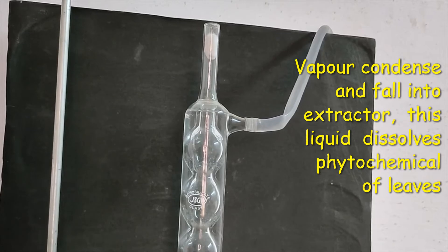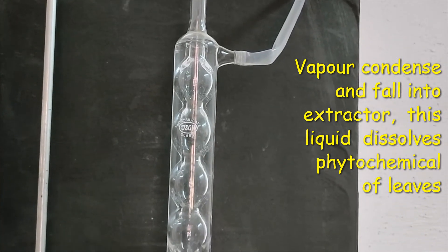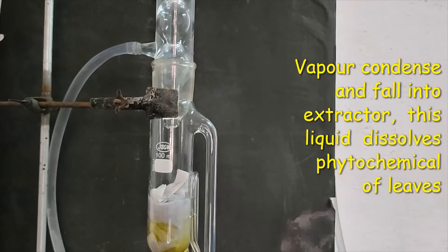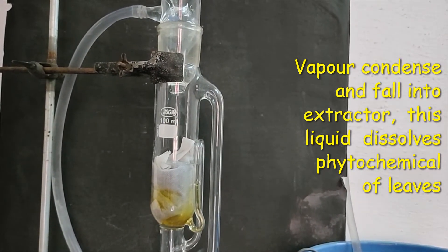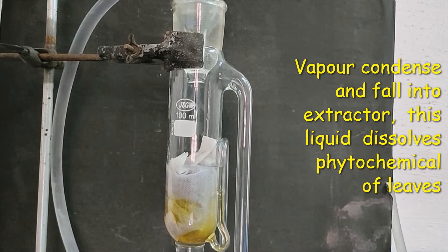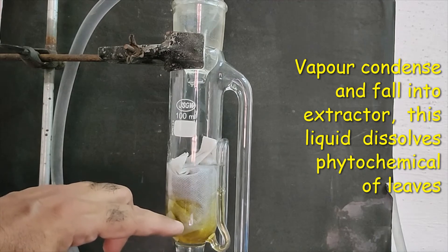There is minimal chance of alcohol vapor escaping because of the water condenser — all the vapors condense and fall into the extractor. The volume of solvent starts rising and it is becoming yellow in color, indicating extraction is occurring. The level of solvent continues to increase.